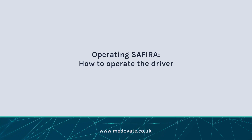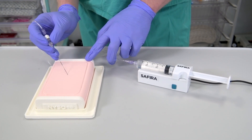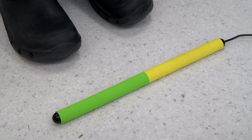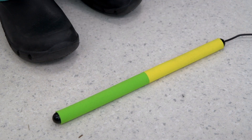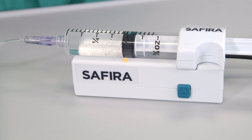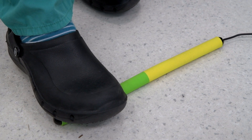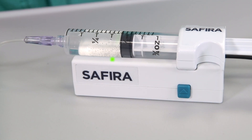How to operate the driver. Place the driver in an appropriate and safe position. When ready to begin the procedure, using standard hospital guidelines, aspirate first by pressing on the yellow end of the foot pedal nearest the cable to check for the presence of blood in the needle tubing. A yellow light will appear on the driver unit to indicate that the aspirate function is active. When ready to inject the anaesthetic, press on the green end of the foot pedal furthest from the cable. A green light will appear on the driver unit to indicate that the infusion function is active.